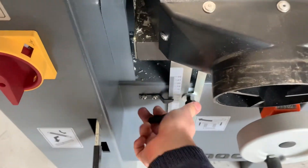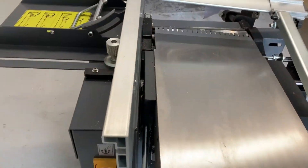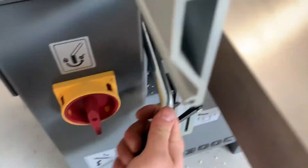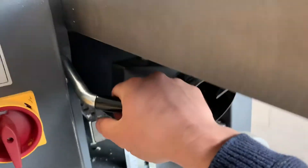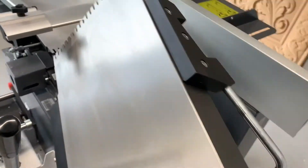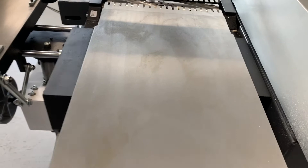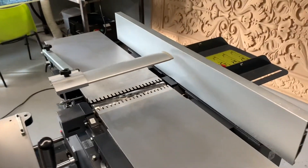Pull the hood back over, lock the table in just in case, and we're back to planer mode. Now we can run it as a planer. That covers pretty much the machine from surface planer to thicknesser.